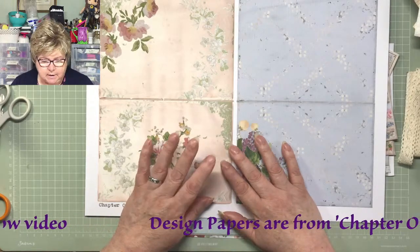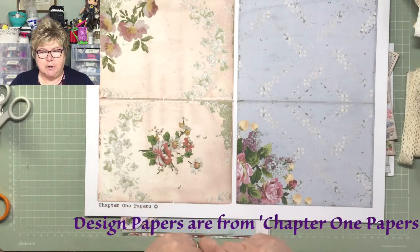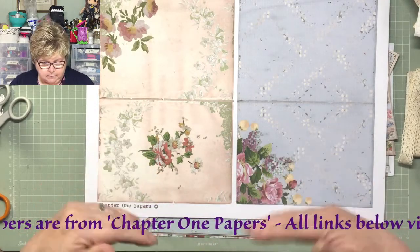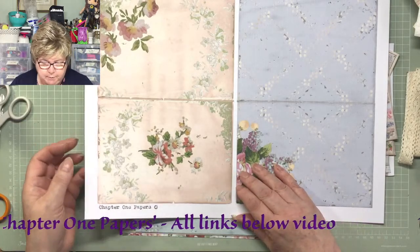I think it was Janet Ann Rosier that used those papers in her collaborative journal page, and they came out very nice. So I moseyed over to have a look and found three sets. I was trying not to buy any paper at all, but in the end I bought three sets. The details for the Chapter One papers - the names and so on - are all underneath this feed.